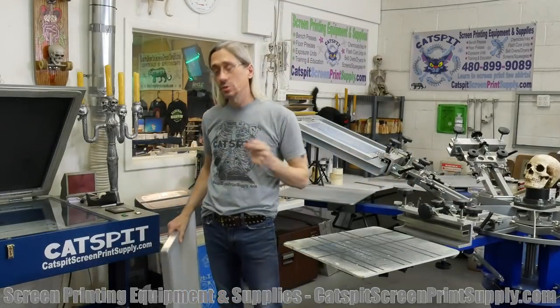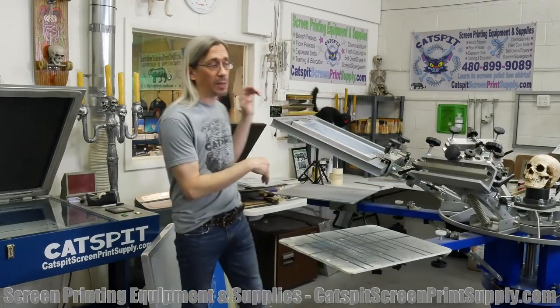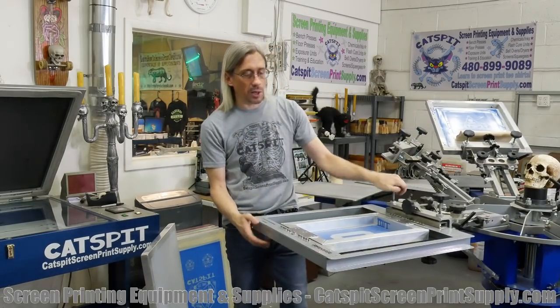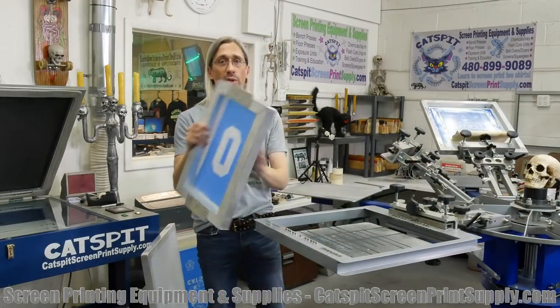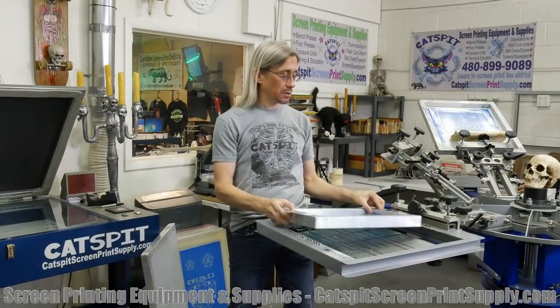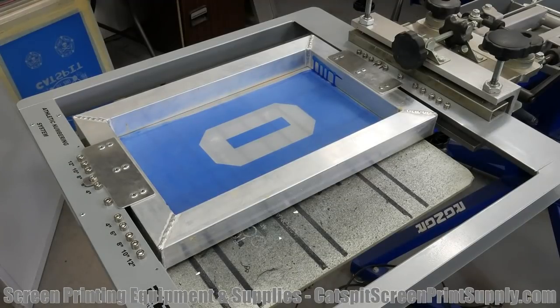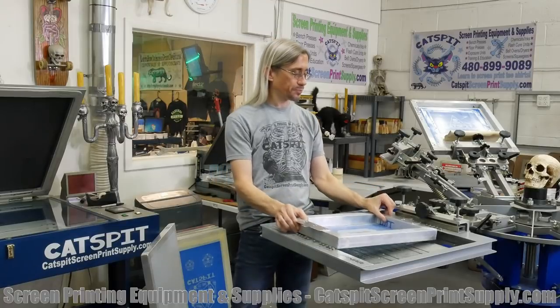One last thing I'll mention is that you will see smaller screens in a commercial screen printing shop, but they're going to be for something like a numbering system. You'll see here — this is the Randar numbering system, which I have to do a video about. It has a small screen that fits inside a master jig. This is a numbering screen and we really don't use this size screen for anything else. It's just too small.